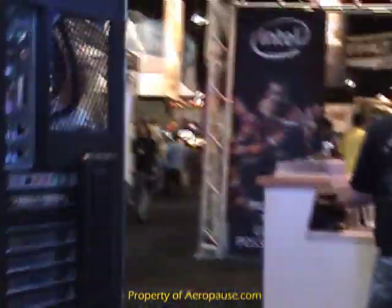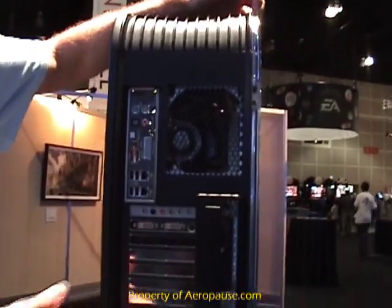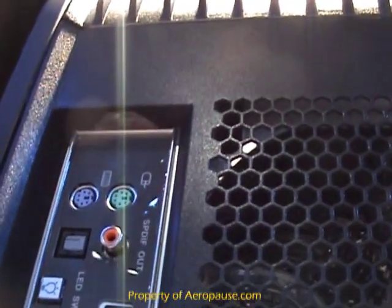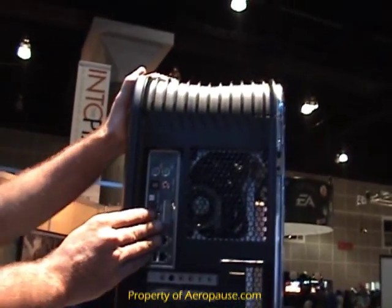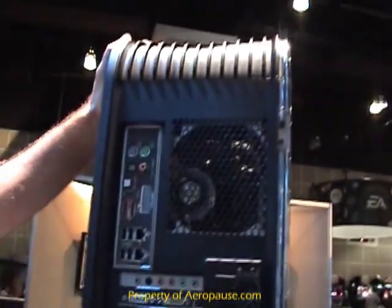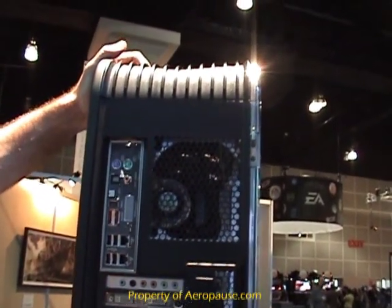Another simple thing we noticed with gamers is they're always getting to the back of their PCs for some reason or another. We've added LED lights in here that actually illuminate the back panel — no more fumbling for that USB connector with a flashlight stuck in your mouth; it's right there for you. We've also got an LCD poster that, instead of those cryptic POST error codes, actually tells you in plain English if you're having a problem — even at the BIOS level, telling you if you've got a DIMM that's come loose.